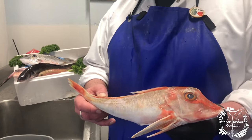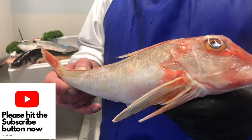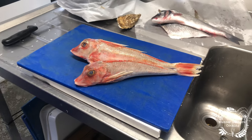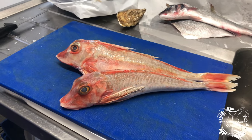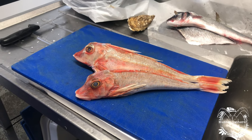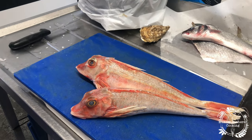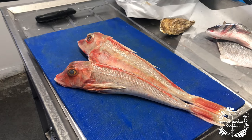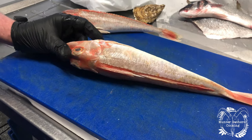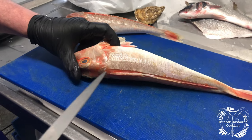Today we're going to fillet a gurnard. You don't fillet a gurnard like a normal fish because of its bone structure. We're also going to skin a gurnard, which is quite a nice way of displaying it on a plate for a dinner party or a restaurant. To begin with, we'll fillet one — we're going to block fillet this.